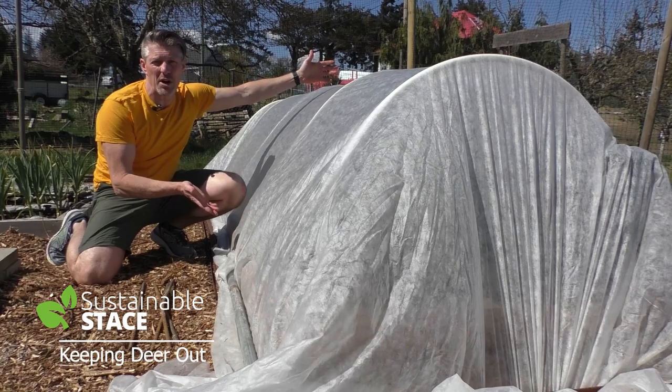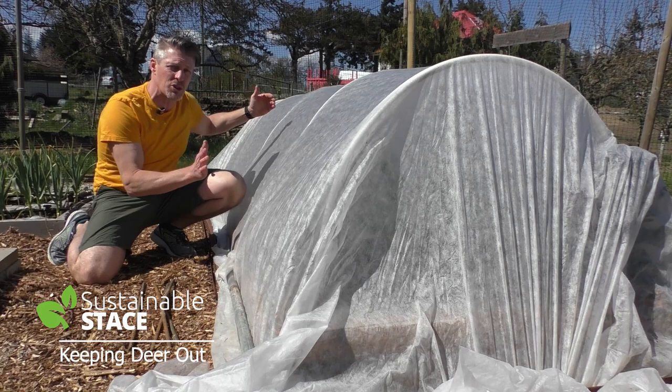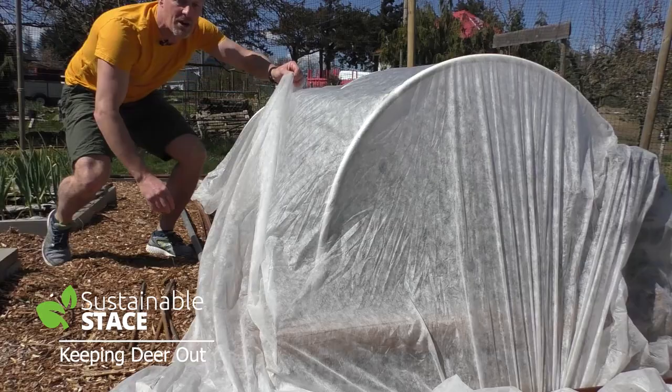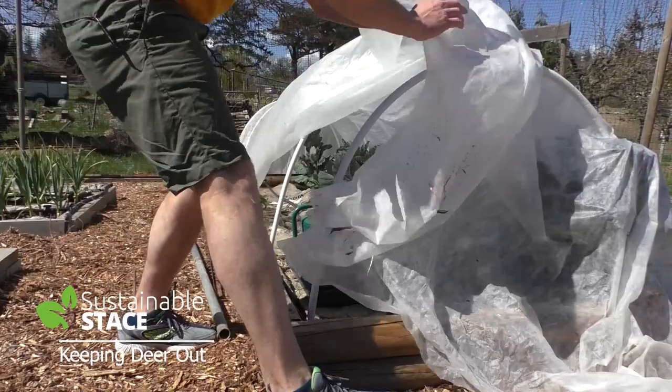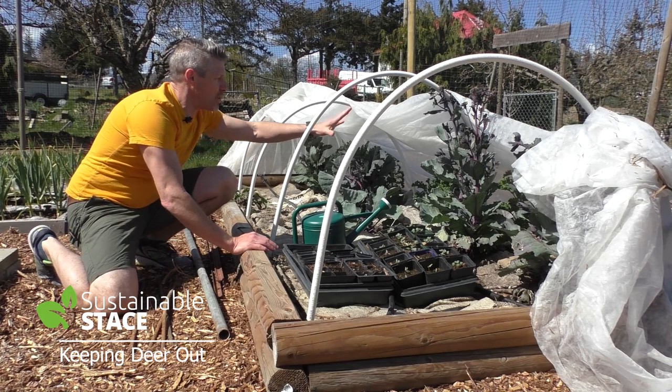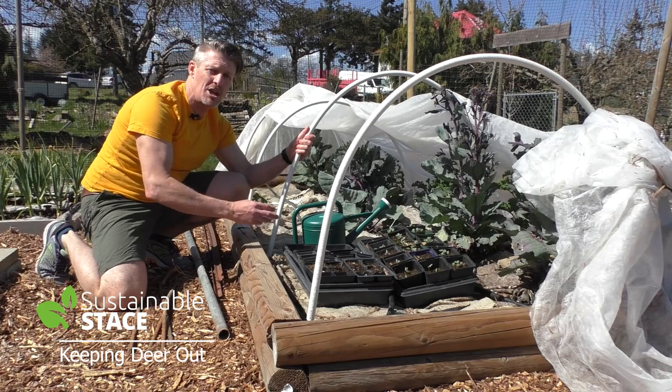This garden bed is about a meter and a half wide — four and a half to five feet — and it's about 12 feet, so four meters long. It could be as long as you want but the width is really essential for making this idea work in the most cost-effective way. When you have a bed that's four and a half to five feet wide, you buy PVC pipe in 20-foot lengths, cut it into three equal pieces, and each of those thirds will fit in one hoop.